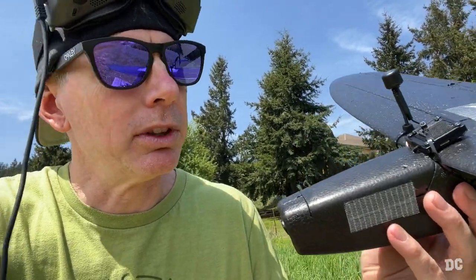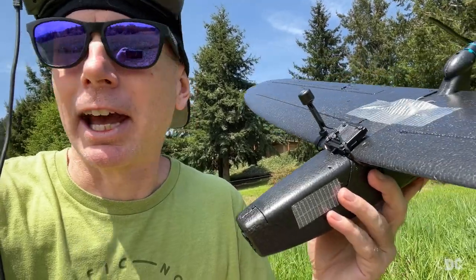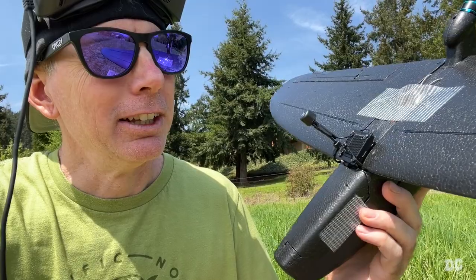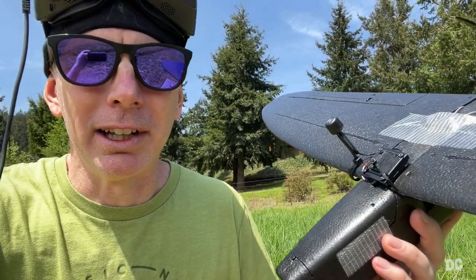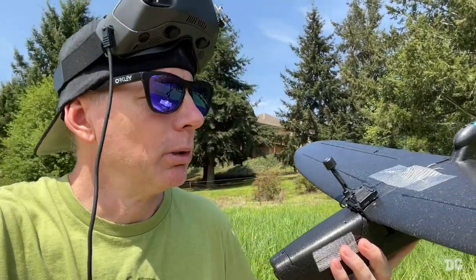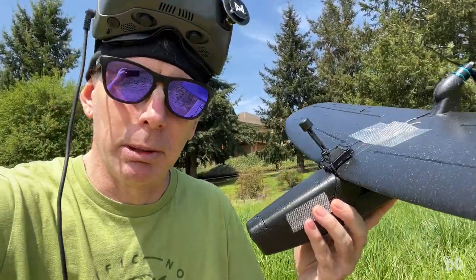I'm still having some lag with the Walksnail Avatar system on here, probably a couple hundred yards out. When I get down the bottom of this hill, it really seems to do a lot of stuttering and I'll see a lot of red around the edge of the screen. We're going to go ahead and put it back up with some more adjustments, up to 700 milliwatt on this, and see how it performs now.